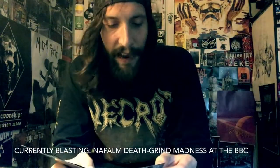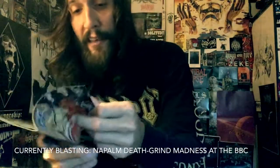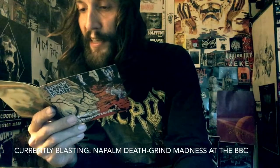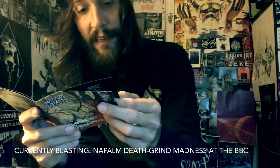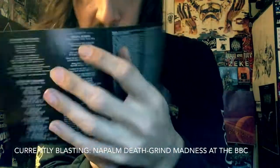There are some classics on here — if you go see Napalm Death live they're still going to blast through them because they're fun as hell. Songs like 'Vision Conquest,' 'If the Truth Be Known,' 'Inner Incineration,' 'Malicious Intent,' 'Unfit Earth,' 'Circle of Hypocrisy,' 'The Chain That Binds Us,' 'Mind Snare,' 'Extremity Retained,' 'Suffer the Children,' and the CD-only bonus track 'Hiding Behind.'